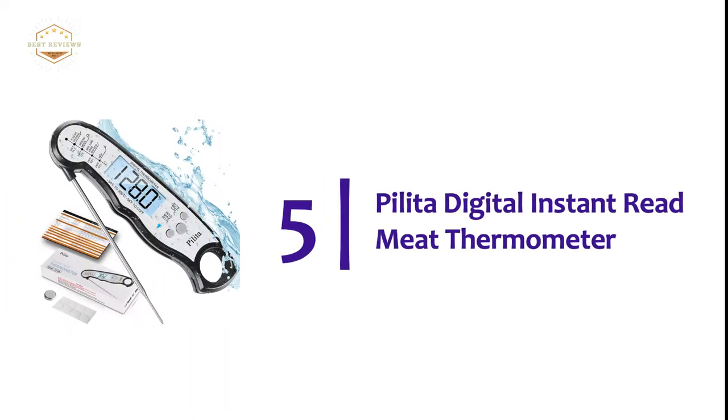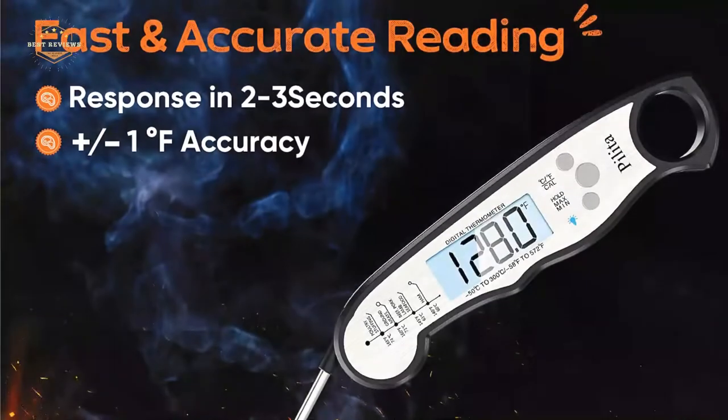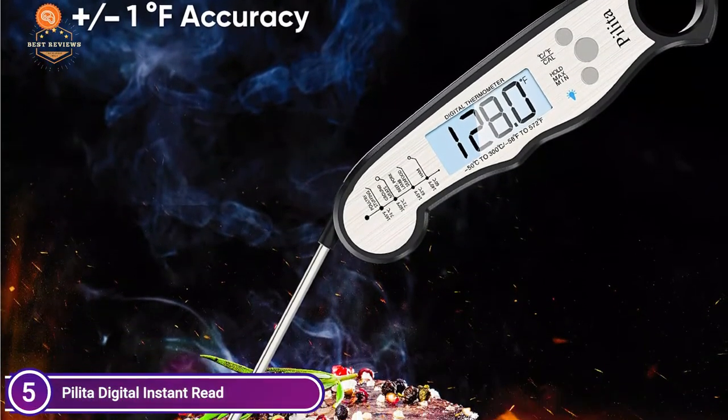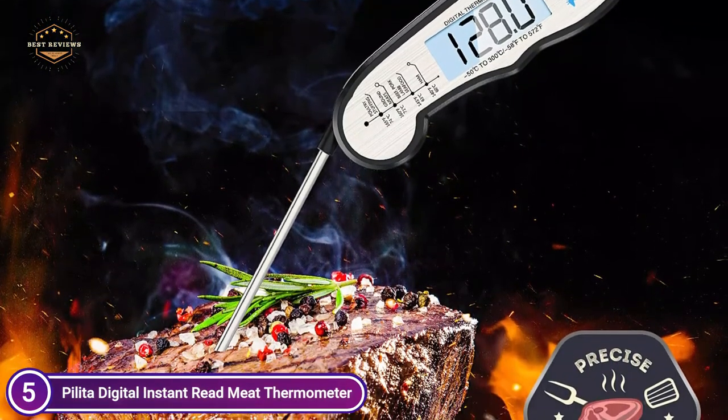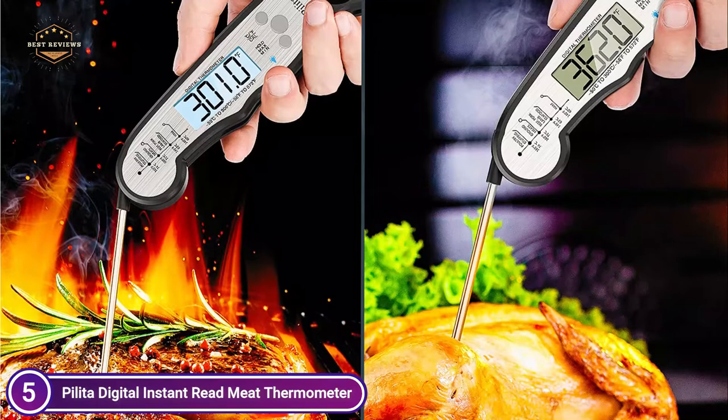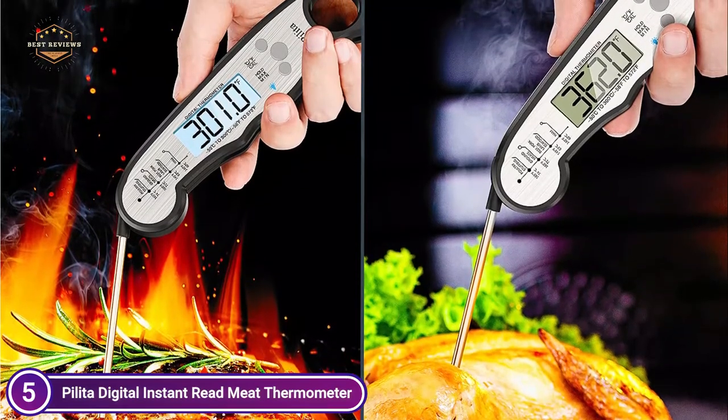Starting our list at number 5, the Pilota Digital Instant Read Meat Thermometer. Injecting the thermometer into meat for about 2-4 seconds, you'll see the temperature instantly. This thermometer comes in a well-packaged package and is the best gift option. It's useful and practical for all food fans.